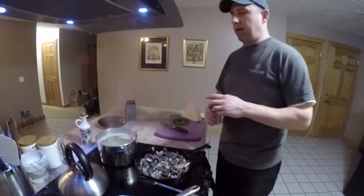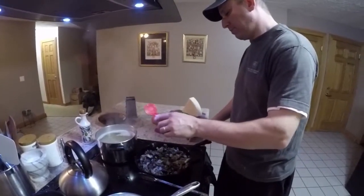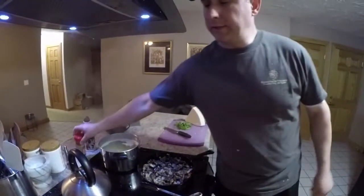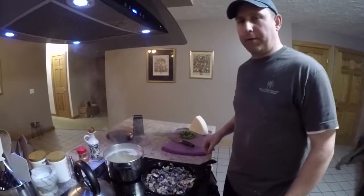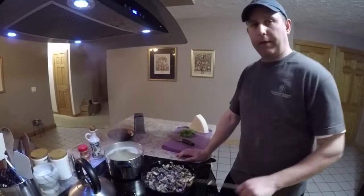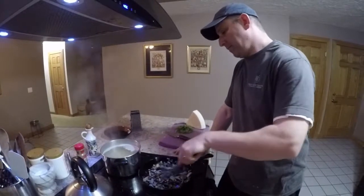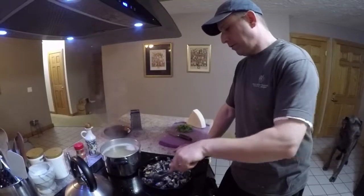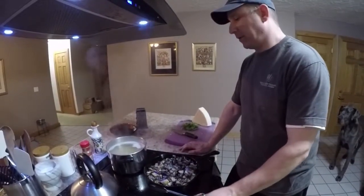I'm going to lightly season everything again. My goal is always to season each major component so that it tastes good by itself — if all components taste good individually, when you bring them together they'll need minimal adjustment. I do not want this too salty because my pecorino cheese, which is my finishing condiment, is quite salty.